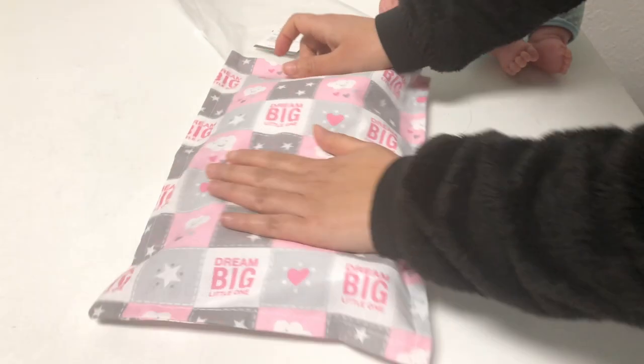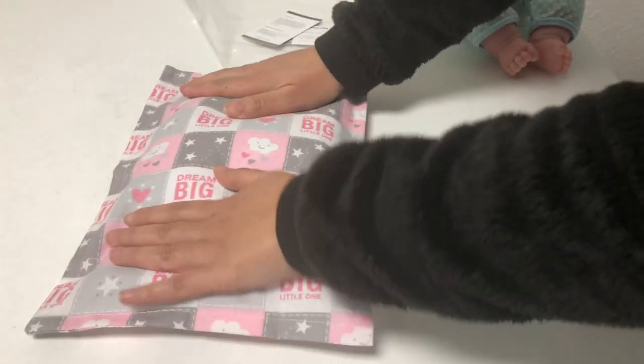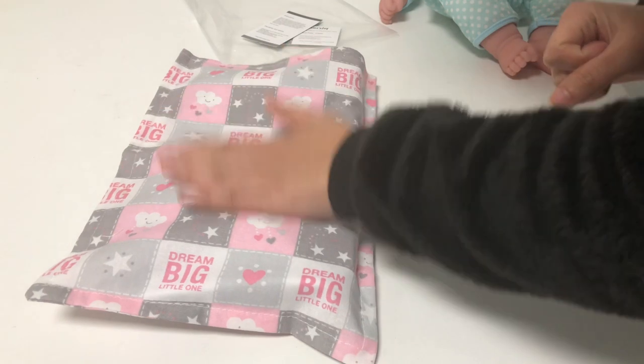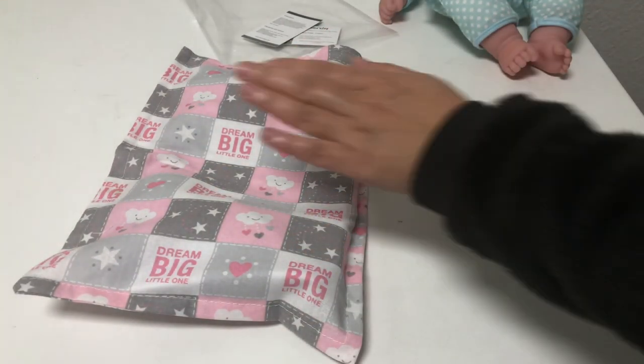My grandmother doesn't know if it was used on her because she doesn't have family to ask, but definitely this pillow was used from day one for my mom, myself, and my son.